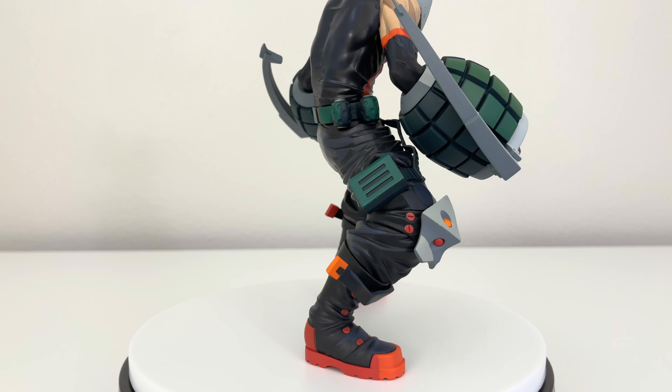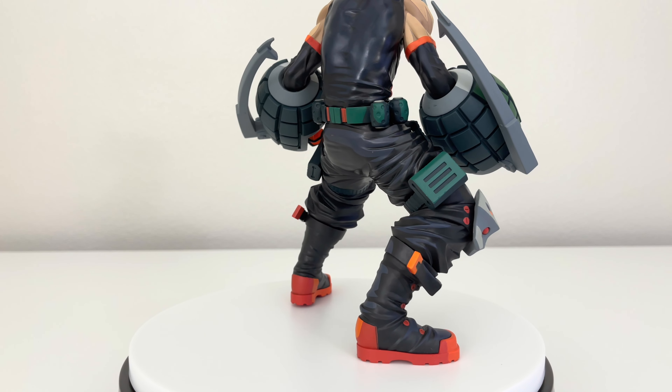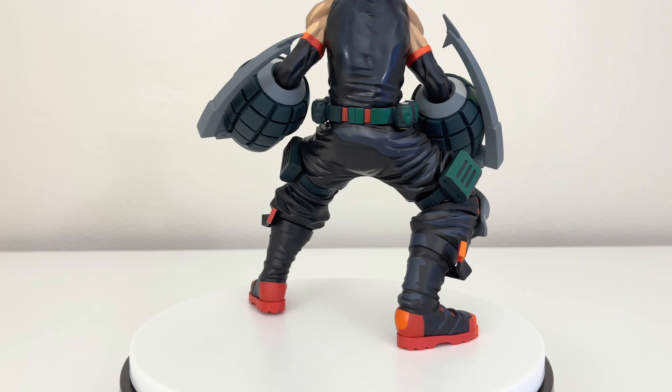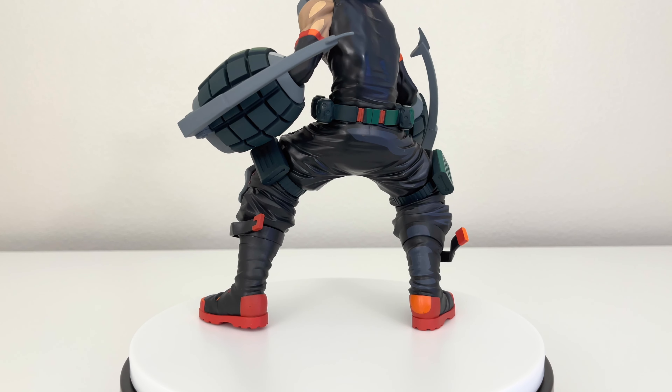Let's talk more about this Bakugo two dimension figure. First thing I want to mention is that the two dimension, or manga dimension effect, is not that noticeable compared to the other figures like All Might two dimension or Izuku Midoriya two dimension. I do want to make that clear.